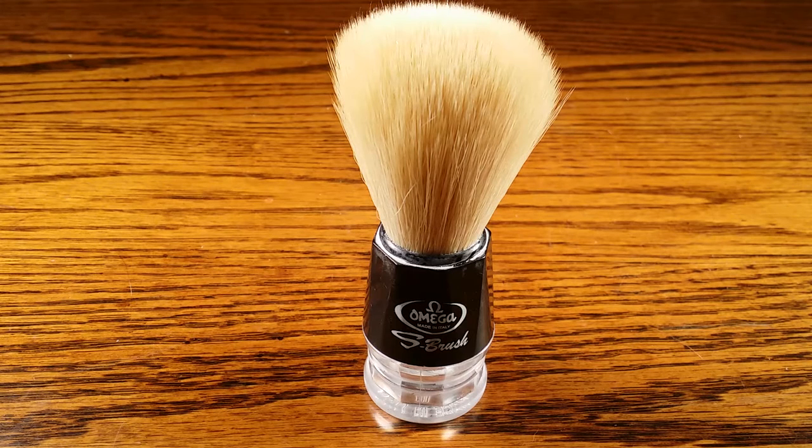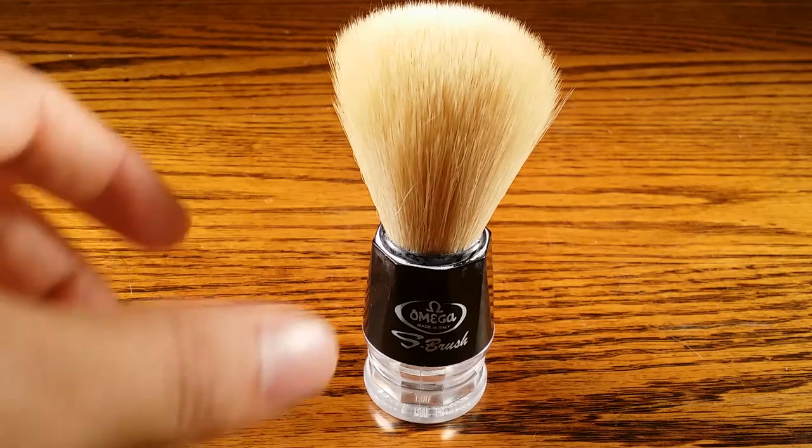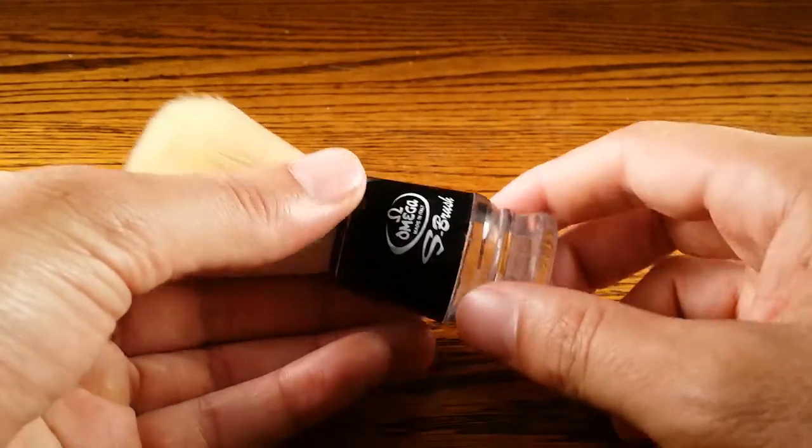Welcome to primandprep.com. Today we're going to be talking about the Omega S brush. It's a synthetic brush that was recommended to me by a friend. I've tried a few synthetic brushes in the past and he was really raving about this one as a good travel brush, so I decided to purchase it and give it a whirl.